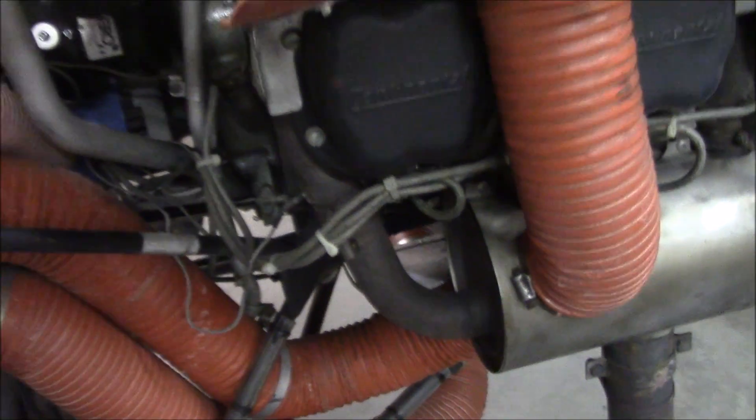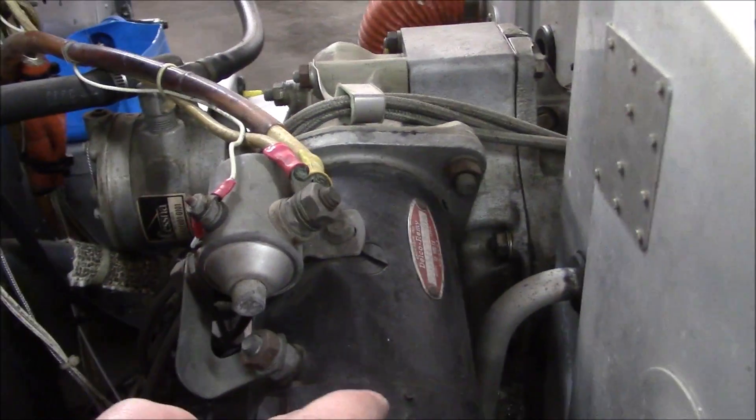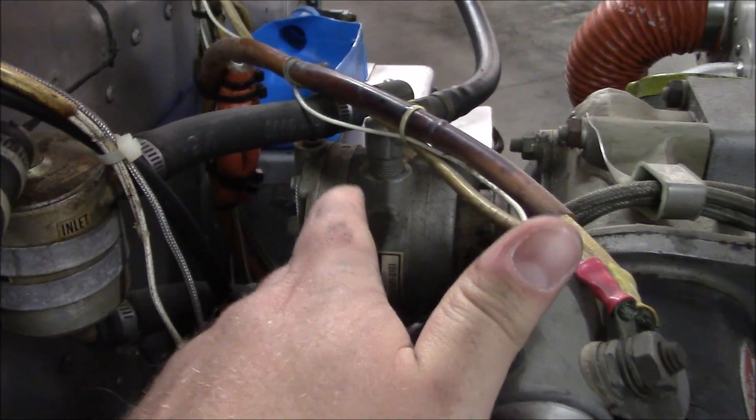On the other side it has the same thing that gives us heat for carb heat, in case we ice up our engine. Up top here, this is the starter motor for the engine.